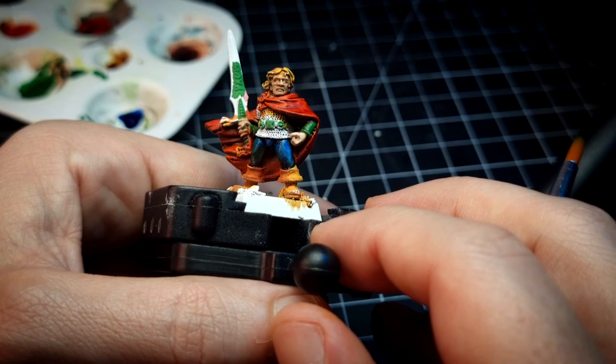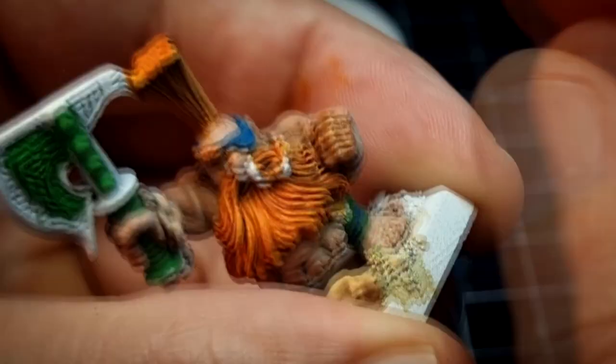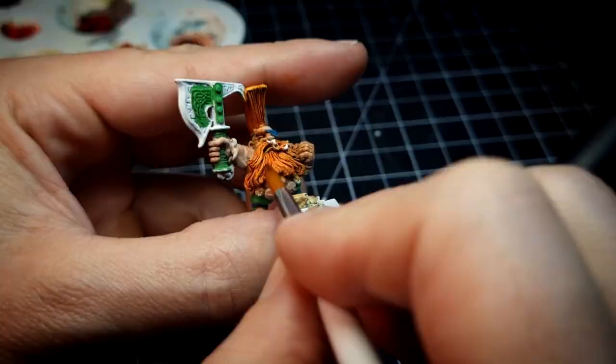Now that the coat of Pallid Bone is dry, we can work on a second coat of Hardened Leather on top of it. This darker brown paint is also going to be used to further improve the contrast within the recesses of the flesh and hair. Notice how I use it only in the deep areas I want to darken.